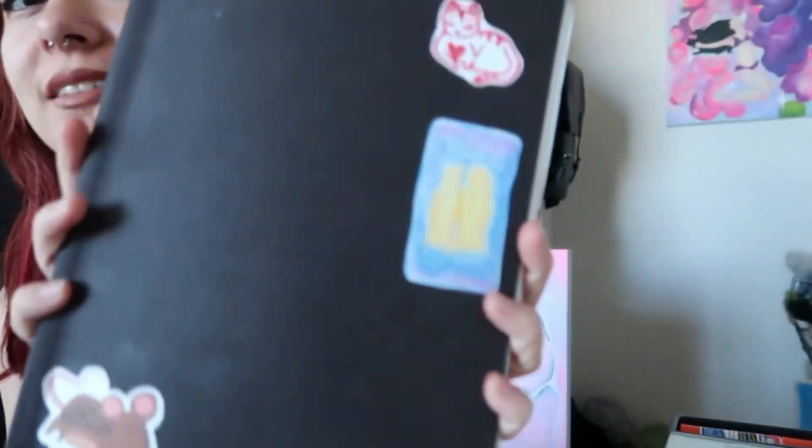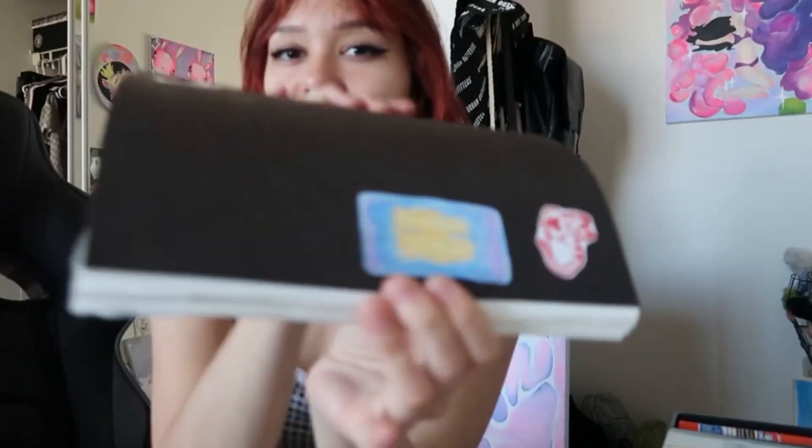Hi everyone and welcome back to another video. Today I'm going to be showing you guys my sketchbook, and here it is. It's a Strathmore soft cover mixed media sketchbook — it's soft. I don't want to have too long of an intro but I always like to say hi before we start.